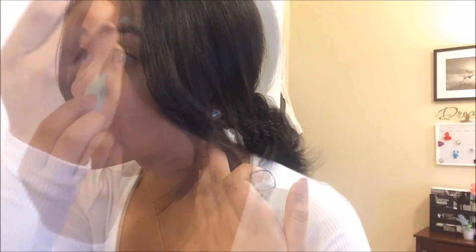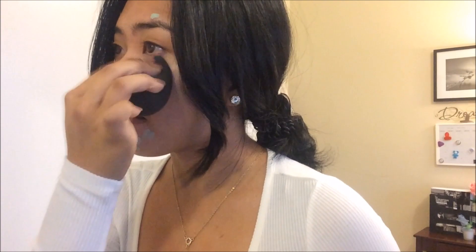First, I will be applying my cover stick corrector concealer underneath my eyes and on some dark spots. And I just blend that with my beauty blender.